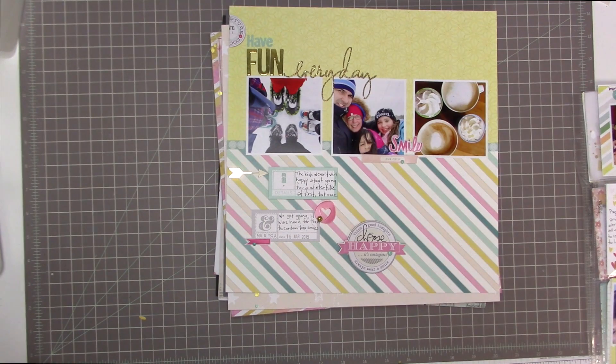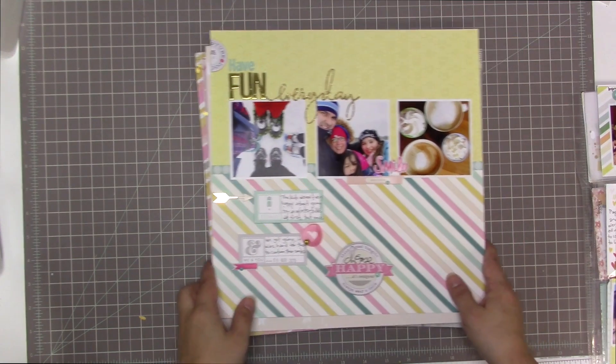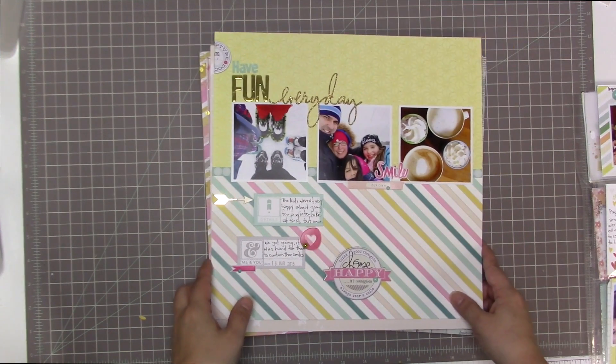It's kit day in my scrap room and I am making an 'Out with the Old' video, which is my kind of month-in-review of scrapbooking. I show you guys what I made this month with my kits and what I have left over. It's 'out with the old' and then 'in with the new' — the 'in with the new' part is my kit share video where I share the contents of the kit with you guys.